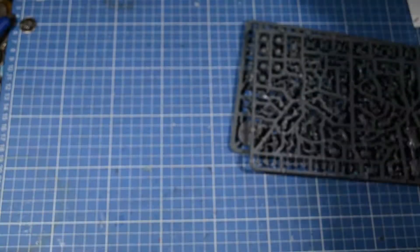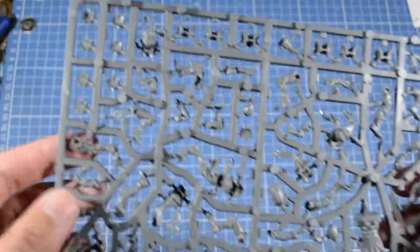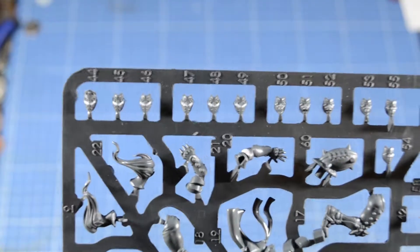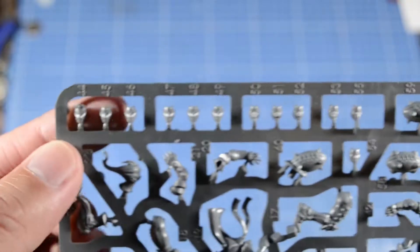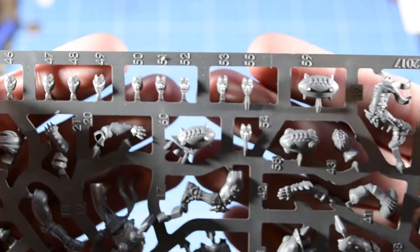I'm not really too big of a fan of the mask. I'm not sure if I'm going to put them in my team or not. There are two identical sprues, pretty much. Here's what the faces look like — it's kind of hard to tell the female faces apart from the male faces.